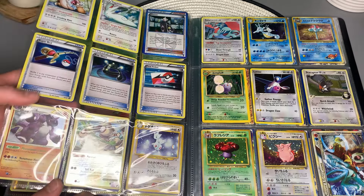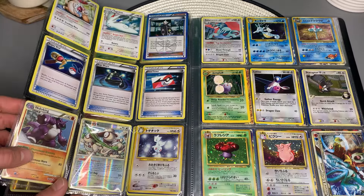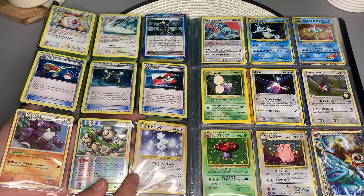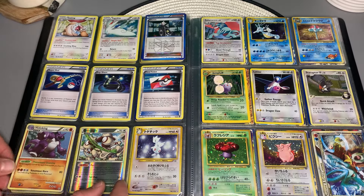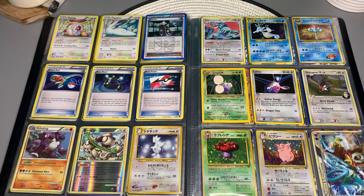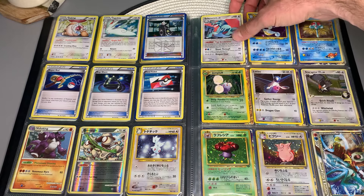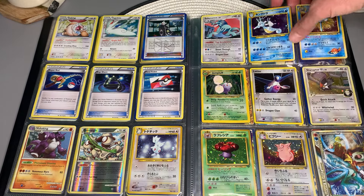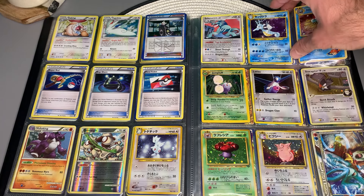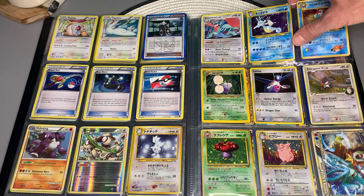Got a nice reverse holo of that Sneasel. There's a holofoil — that Nidoking is kind of tough to see. Japanese Togetic — those Japanese cards have just the brightest holofoil. Oh, we've got a Salamence — first holo Salamence I've seen in a while. Some Japanese Kingdra — what an awesome Pokemon Kingdra is. Just kind of came out of nowhere. You did not expect Seadra to have an evolution.